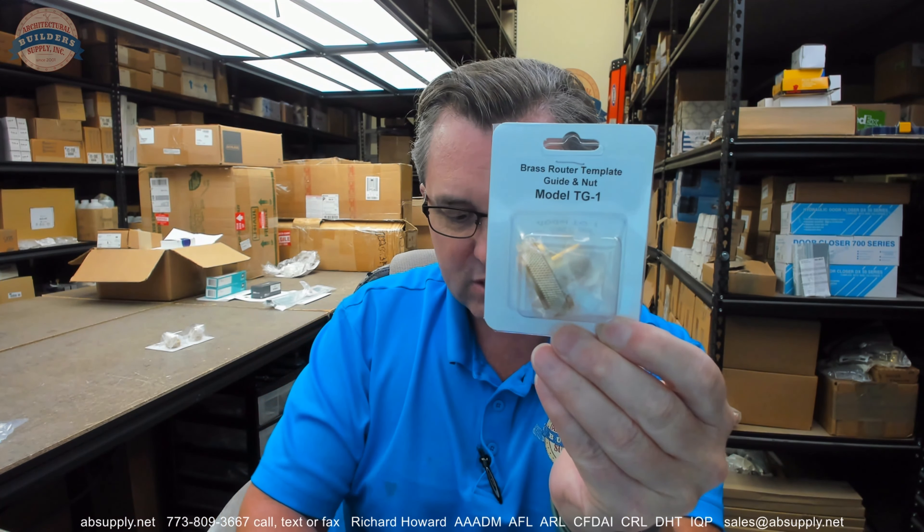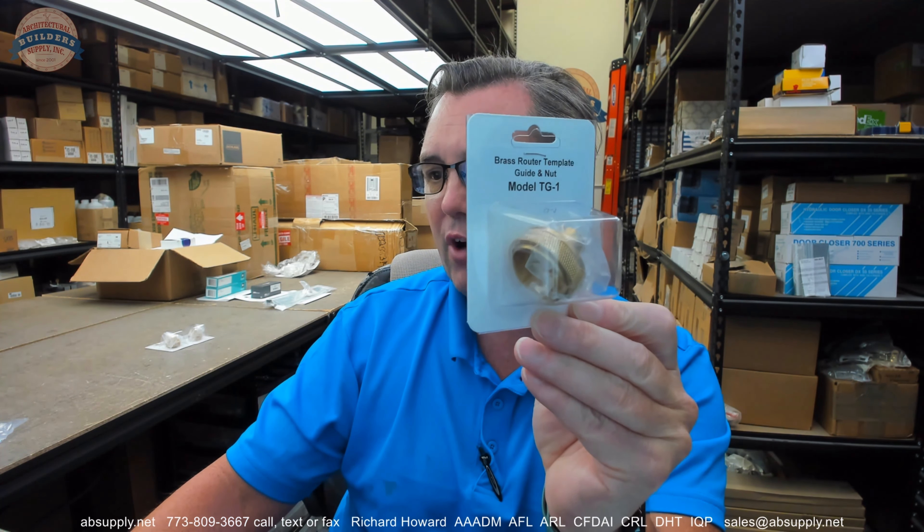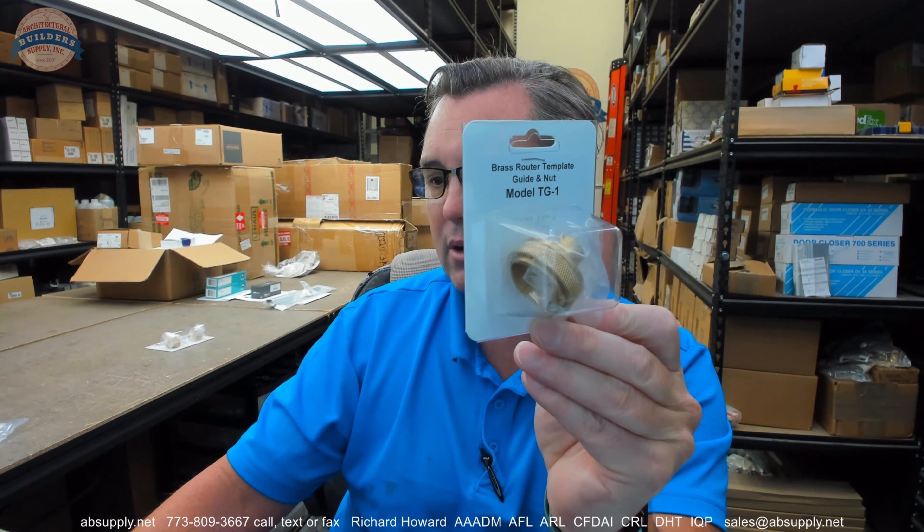This type of equipment is really mandatory when it comes to prepping doors and frames for hardware when you are using the Templaco series of nail-on templates. Whenever you're going to mortise a piece of hardware into a door or a frame, and you're going to use your router and you've got your two-flute carbide half-inch diameter router bit or whatever, and you're going to route that.